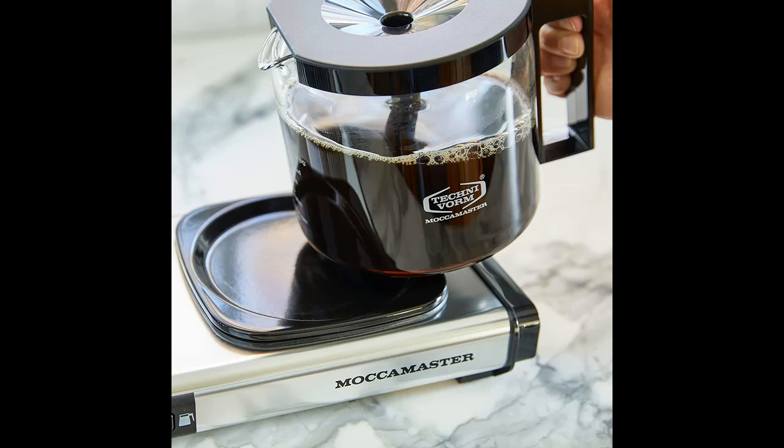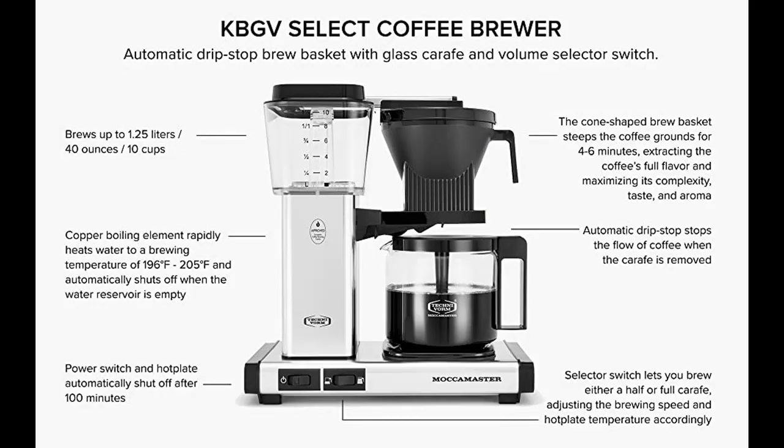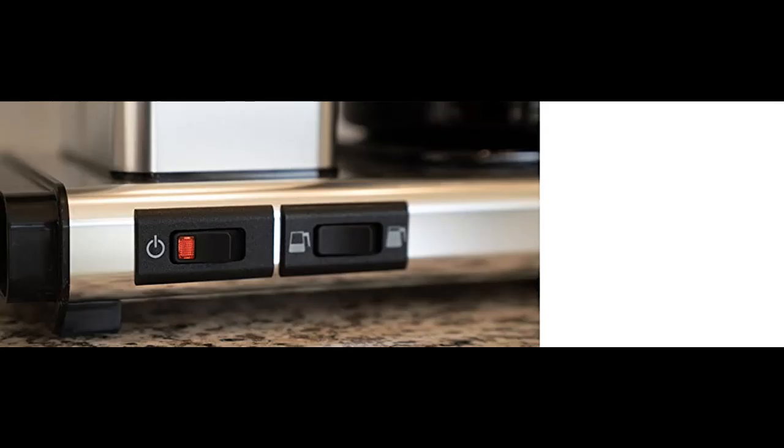The KBGV Select brews a full 40 oz carafe of coffee in 4 to 6 minutes. After brewing, the coffee is kept warm on a unique hot plate. The hot plate's independent heating element ensures that your coffee is held at the perfect temperature, no matter what amount you've brewed.